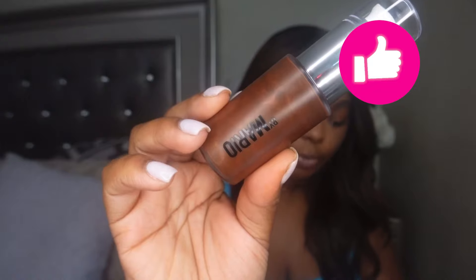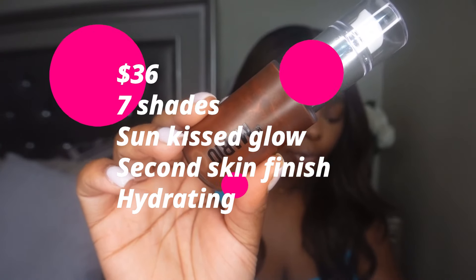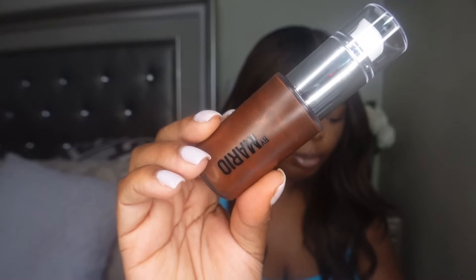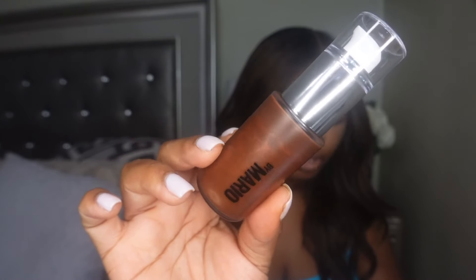This liquid bronzer retails for $36, it's available in seven shades, it has a natural finish, it is hydrating, and it also has light coverage with hyaluronic acid. This is a multi-use liquid bronzer that warms the complexion with a sun-kissed glow and softly shapes targeted areas.